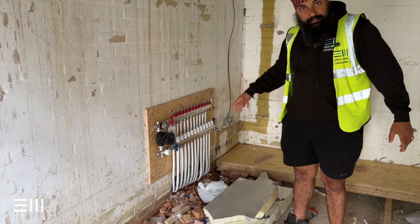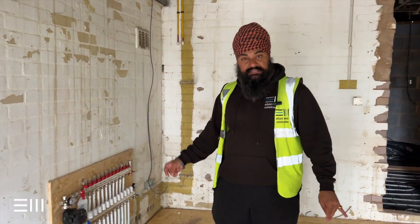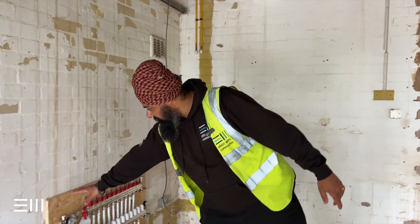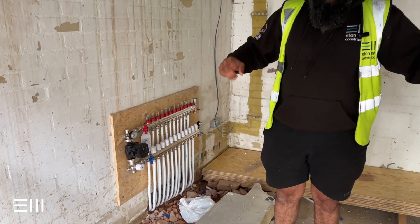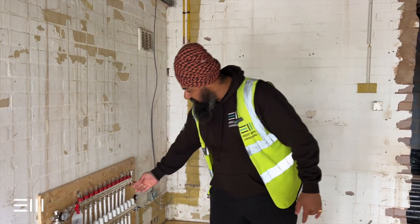All the underfloor heating comes to this point here — this is the manifold, and it's got to be accessible. We're going to have it in the garage. The reason we've got the board behind it is we're going to plasterboard around it and make it look quite tidy. We can always unscrew it off the wall to get the plasterboard behind it. We needed to get it up to test it.